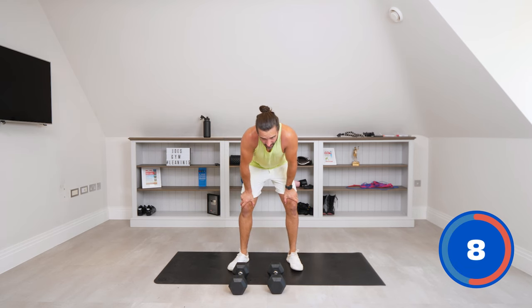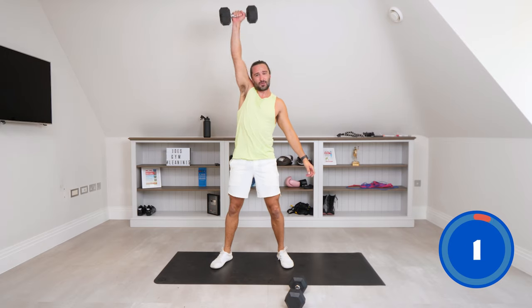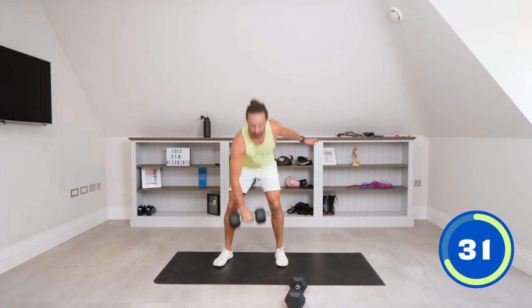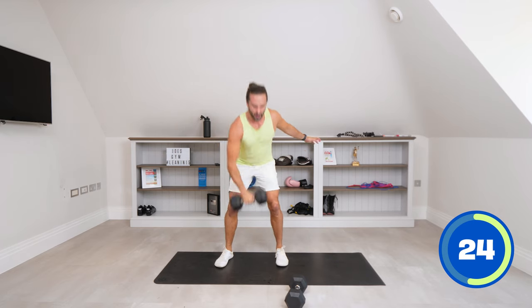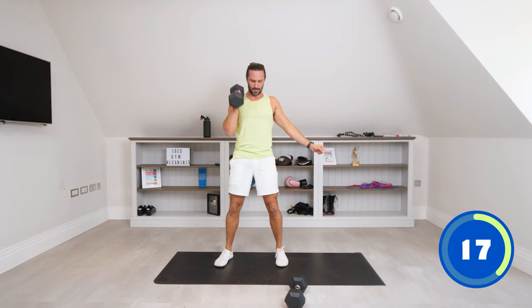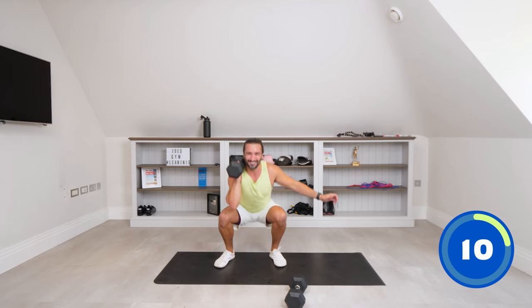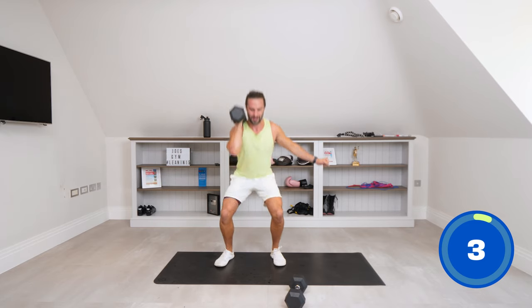Next move, number five: we've got a snatch. One dumbbell — snatch up, and then there's two front squats. So from the ground: snatch up, and then two front squats — one, two, repeat. Dumbbell snatch up. Two front squats. One, two. Snatch up. 20 seconds. One, two. Snatch up. One, two. Last 10 seconds. Let's do one more — one, two.